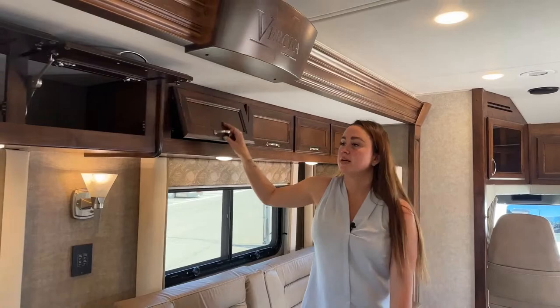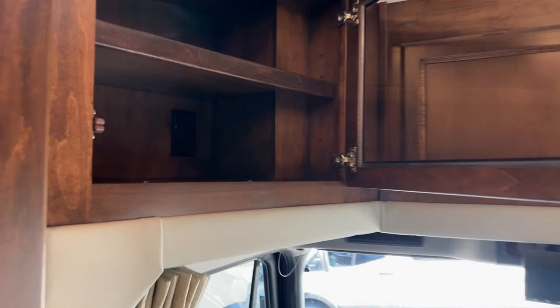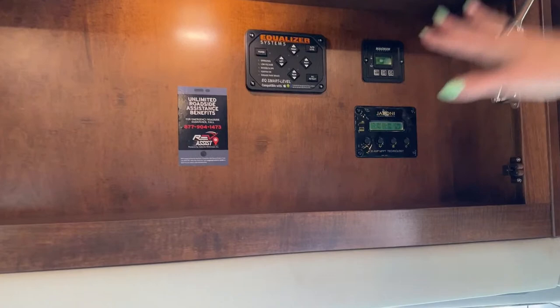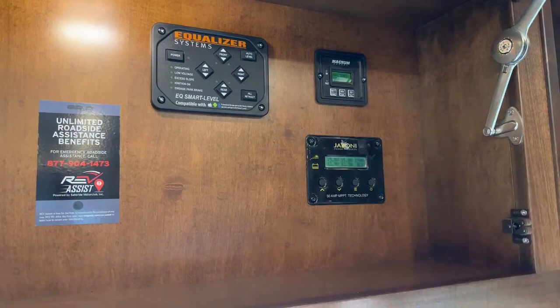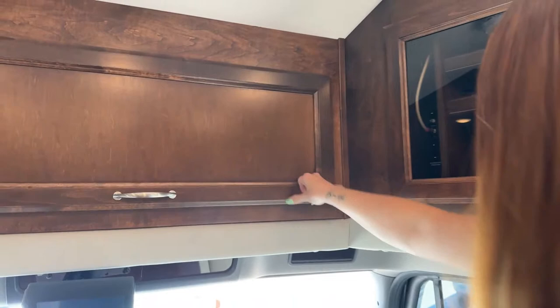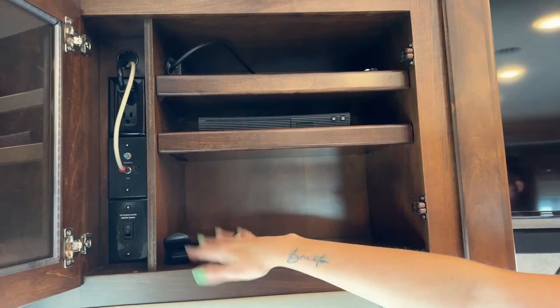In the cockpit area there's a glass-front cabinet for routers or DVD players for your television. You have your equalizer leveling jack system — with the push of a button you can level or unlevel your coach. There's a Magnum Energy display for a battery charge overview, and the Jaboni Power Products panel for your 30-amp technology. There's additional storage for the TV and all your remotes as well.